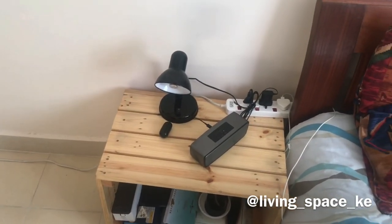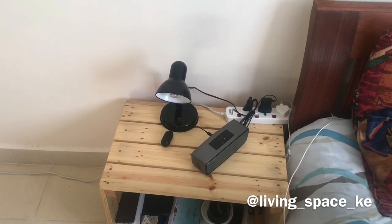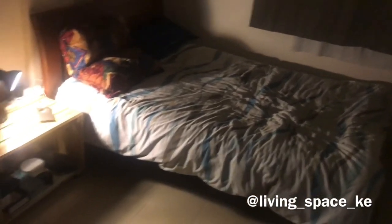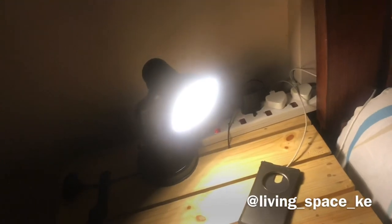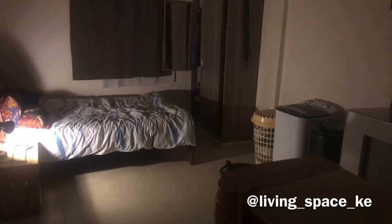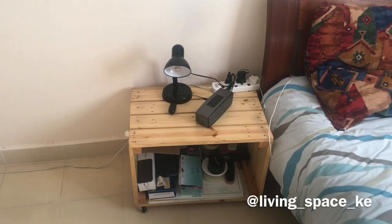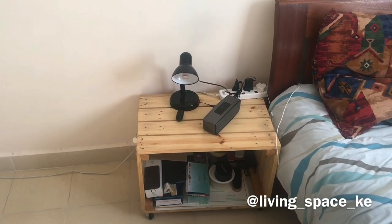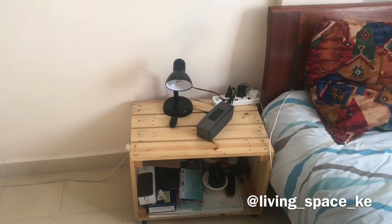So I got this lamp from Jumia so that I can just switch it on easily. I'll insert a clip to show you how it looks at night because I usually use this bed lamp at night. You can see how it lights up, and I'll put a link to this lamp in the description box below so you can get it and buy it. It's very useful.